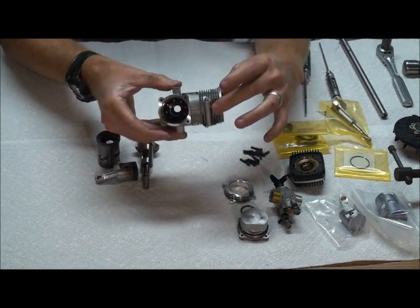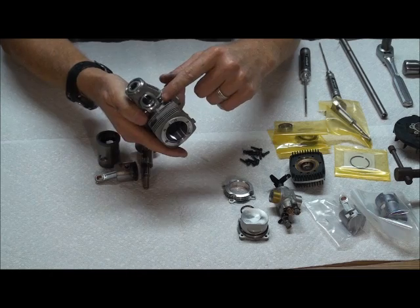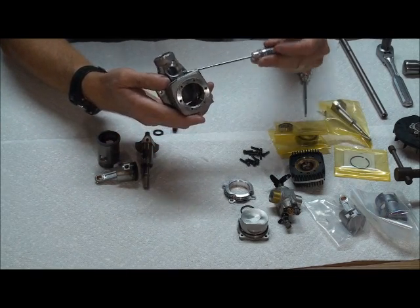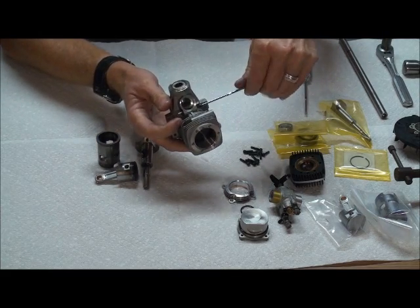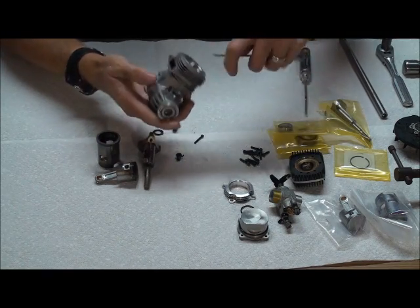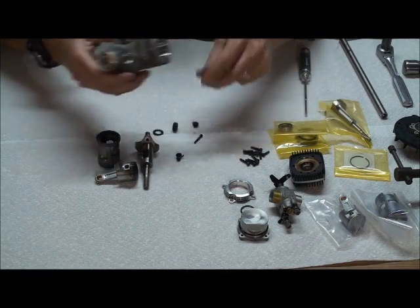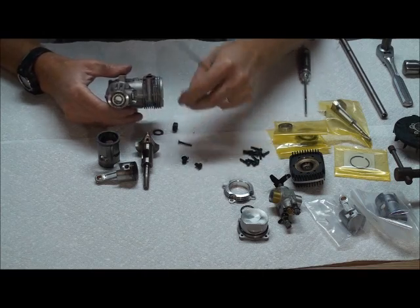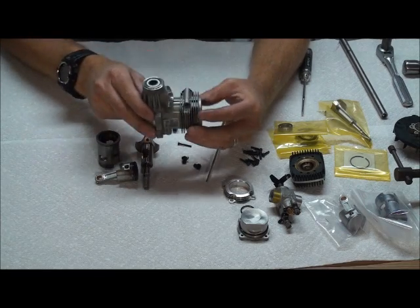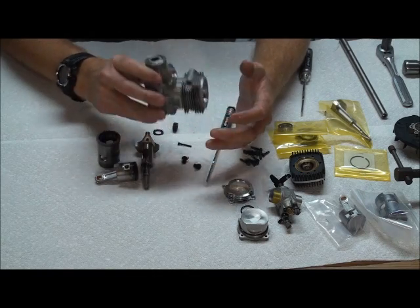All that's left now is to heat it up to get the bearings out. One more thing — I usually take the retainer for the carburetor and pull that out just so there's no heat issues. It should handle the heat fine, but I go ahead and pull it out, unthread it the rest of the way, push the backside out, and pull the screw and the remaining piece out. So all I really have left is the case and the bearings. Now I'm going to heat the oven up to 300 degrees and set it in the oven for about 20 minutes so the case expands and the bearings are loose so I can pop them out.